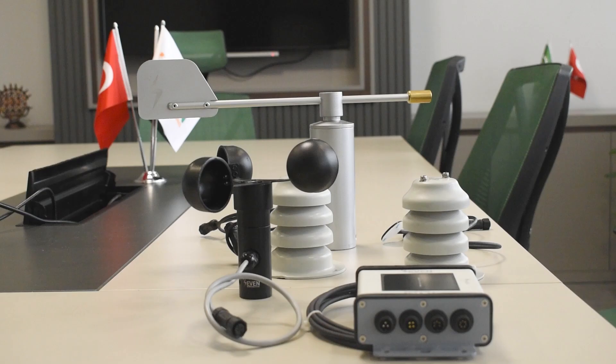Hello! In this video, we will explain the process of setting up 7 sensors on the Sangro data logger. First, we need to connect the irradiance sensor and the external sensors. Before we proceed with the connection, let's get to know our sensors.